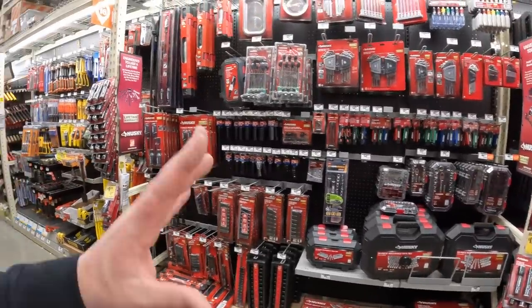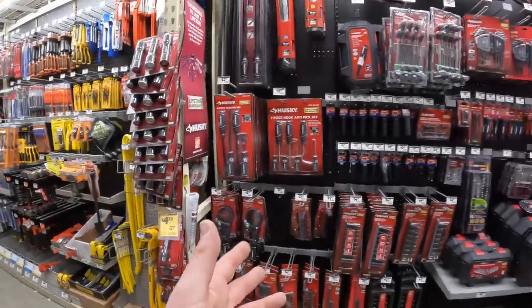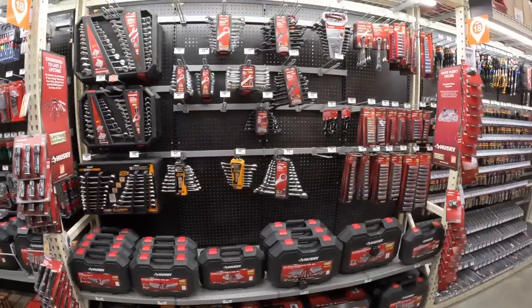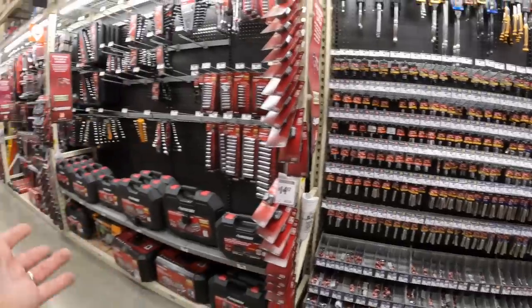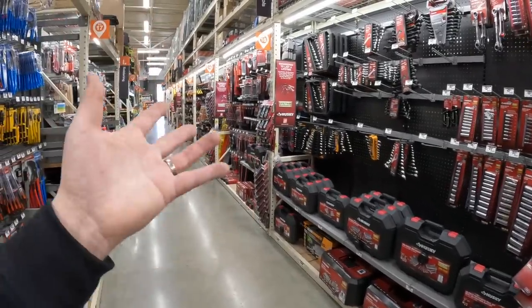When you compare Lowe's to Home Depot when it comes to sockets and wrenches, it pales in comparison to Lowe's - it really does.